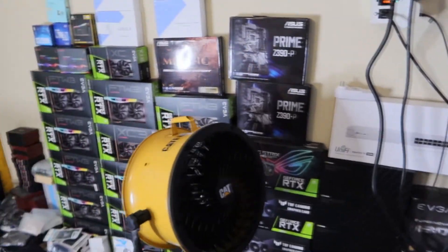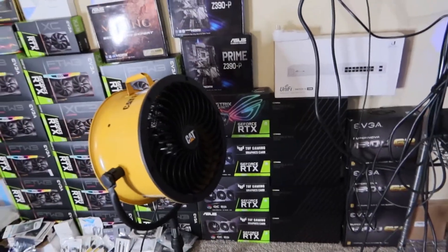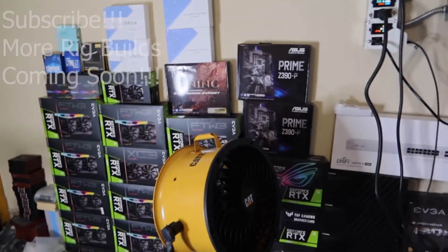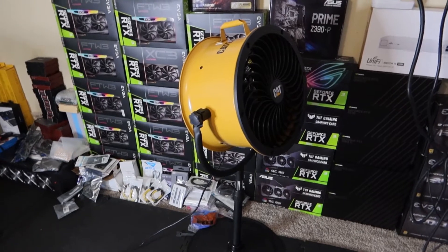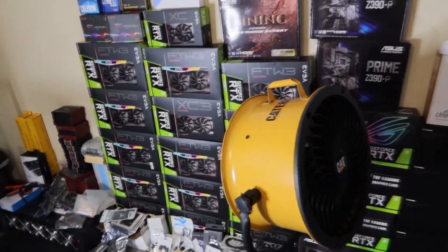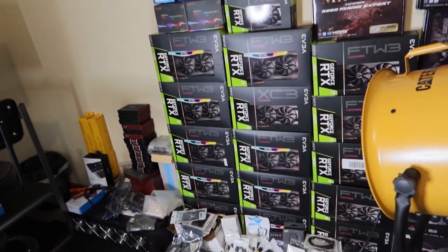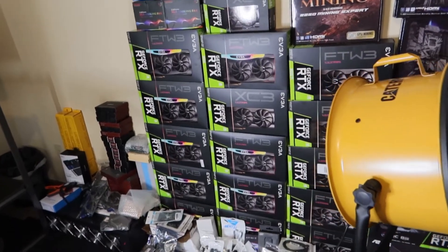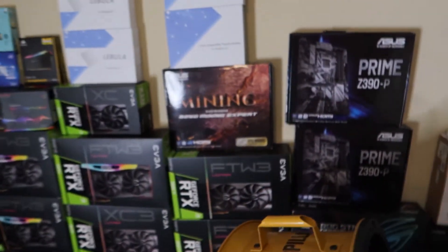Over here I've got all the GPUs I'm going to be using for future builds. If you're wondering where I sourced almost 30 GPUs — I got them all off eBay, and I did overpay. I paid double to two-and-a-half times MSRP for each card: 3060 Tis roughly $1,200, 3070s around $1,300–$1,400, 3080s $2,000–$2,200, and 3090s were about $3,000 each.